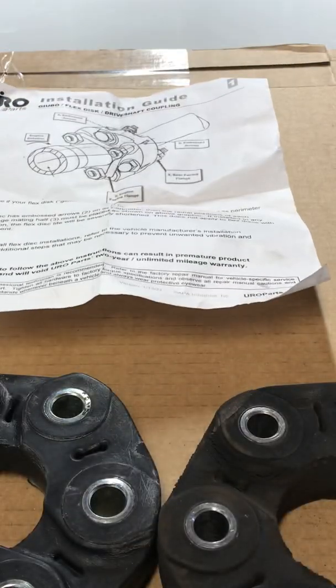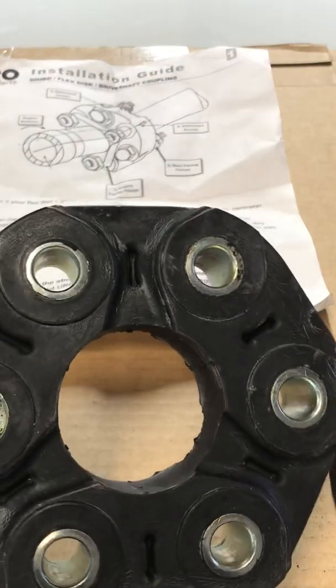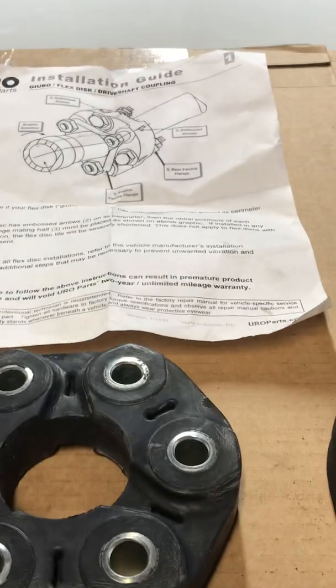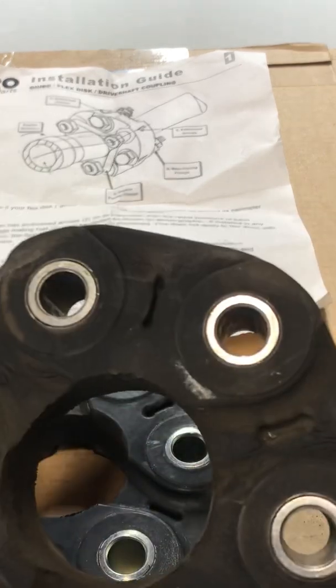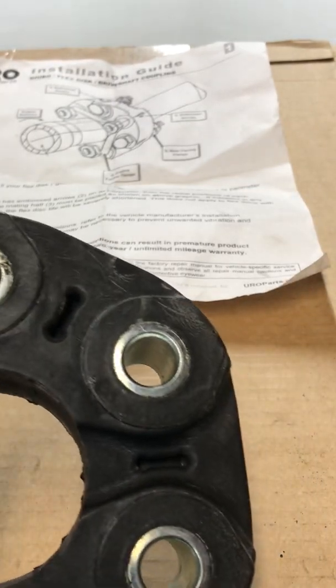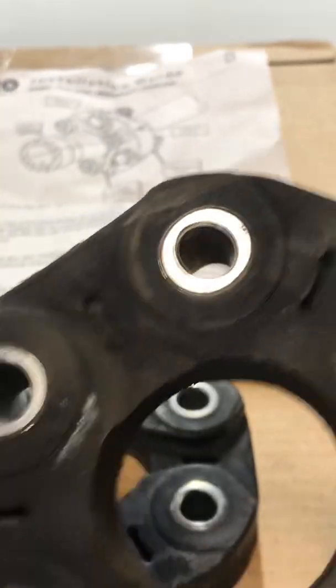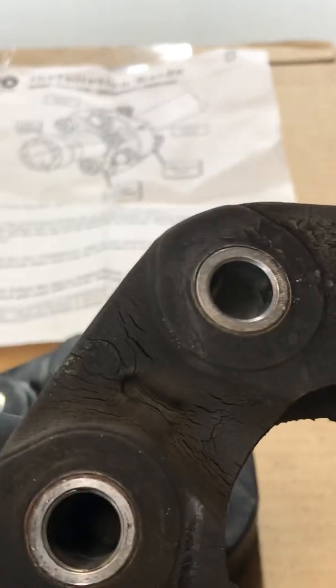Don't be fooled: the old disc has 135,000 miles on it, and here's the new disc. If you look at them, they don't look much different besides a little dirt and mileage wear. So make no mistake — when you get onto these cars, pull the drive shafts, and you're doing a transmission mount or whatever, if you can move this disc you might think it looks good, not really torn, and say 'I can get away with another 20,000 miles.'